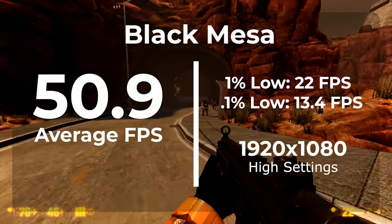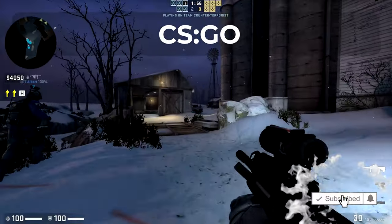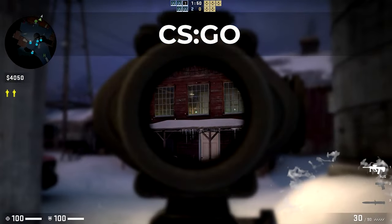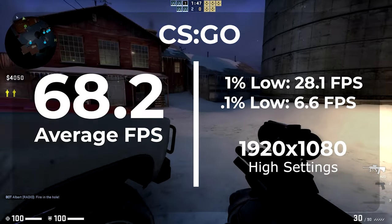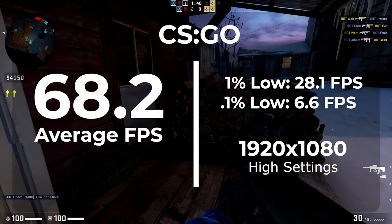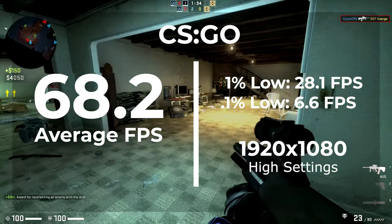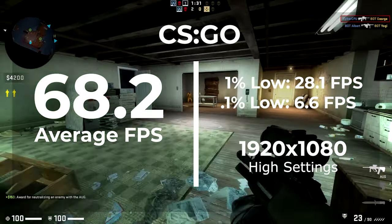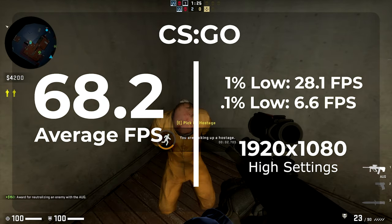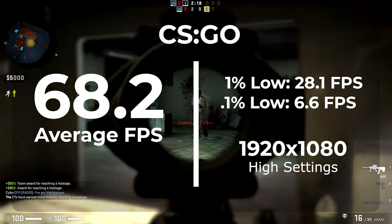If these are the types of games you play, this system will work perfectly for you. The next game is Counter-Strike: GO, and honestly CSGO ran really well on this system. It averaged 68.2 frames per second with a 1% low of 28.1. The game was also left on default settings at 1920×1080, with anti-aliasing at 8x MSAA and mostly high settings. The game played really smooth, and it was hard to tell I was on such a low-budget system.